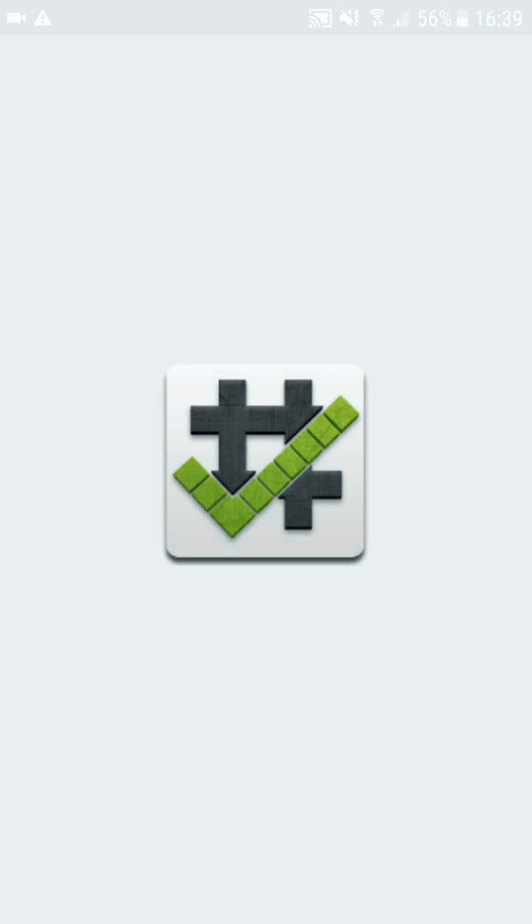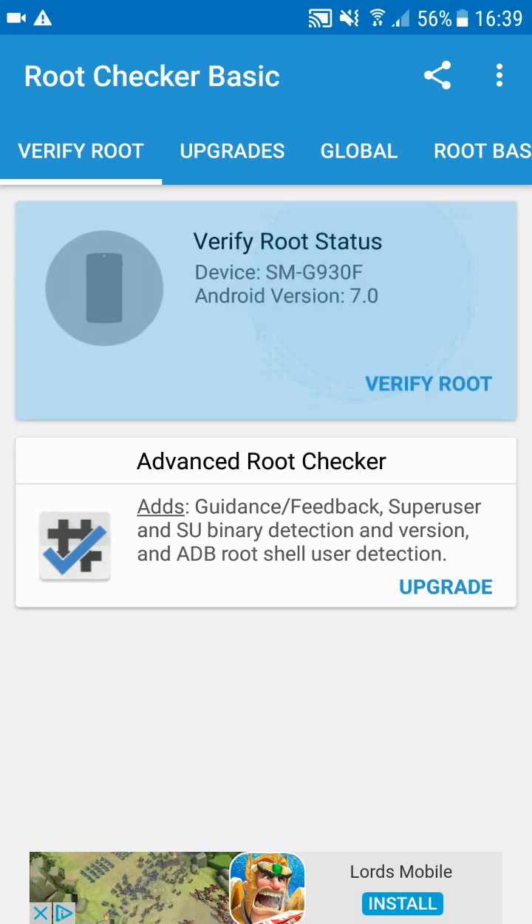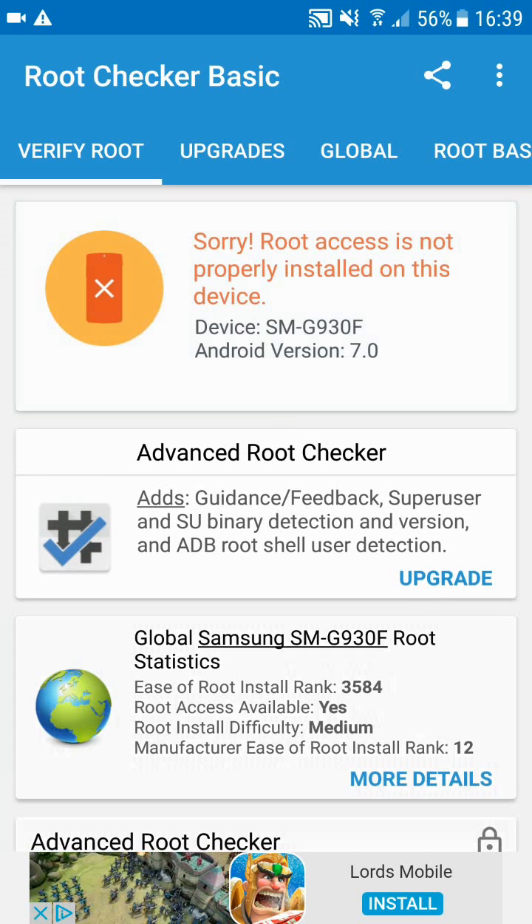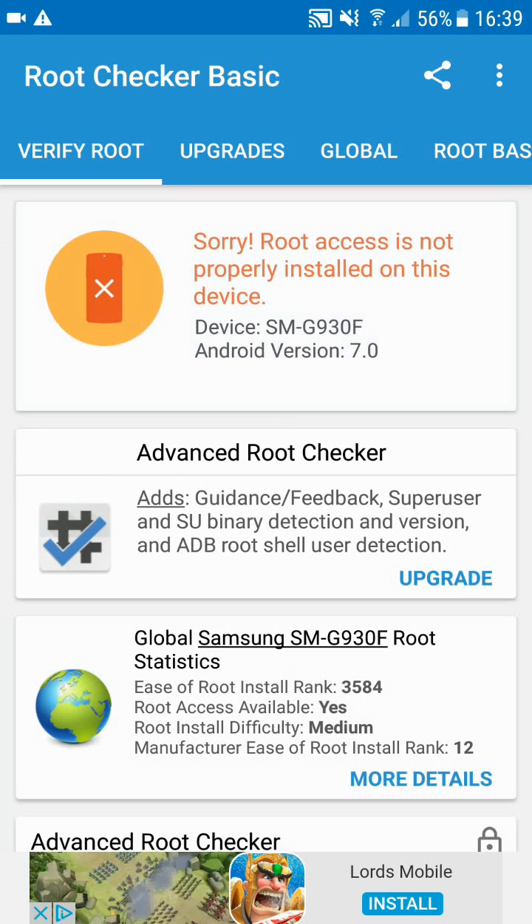Click on Get Started. As you can see, it shows you your device and also the Android version you're currently running. Let's go ahead and click Verify Root — it should instantly tell you if your device has been properly rooted or not. Thanks guys, thank you for watching and please don't forget to like, subscribe, and comment.